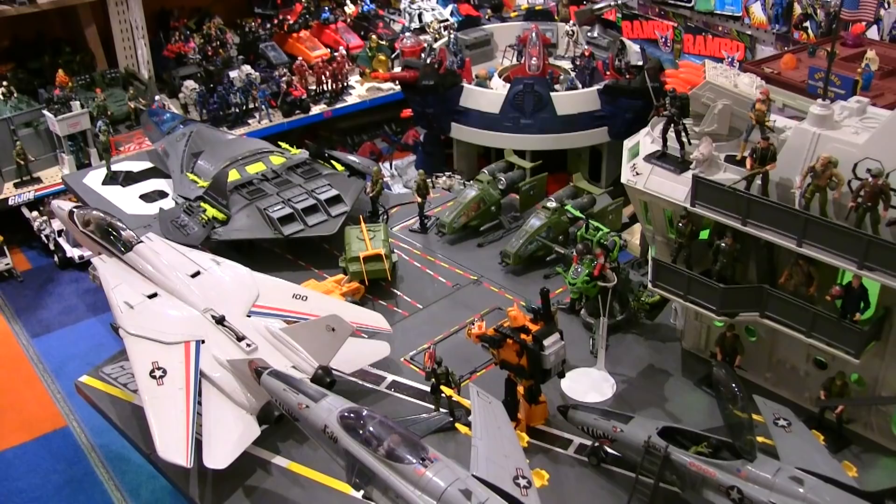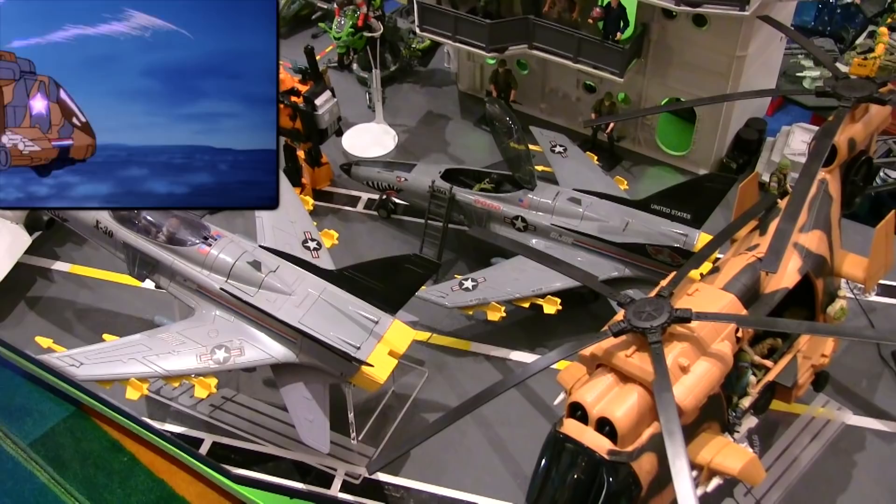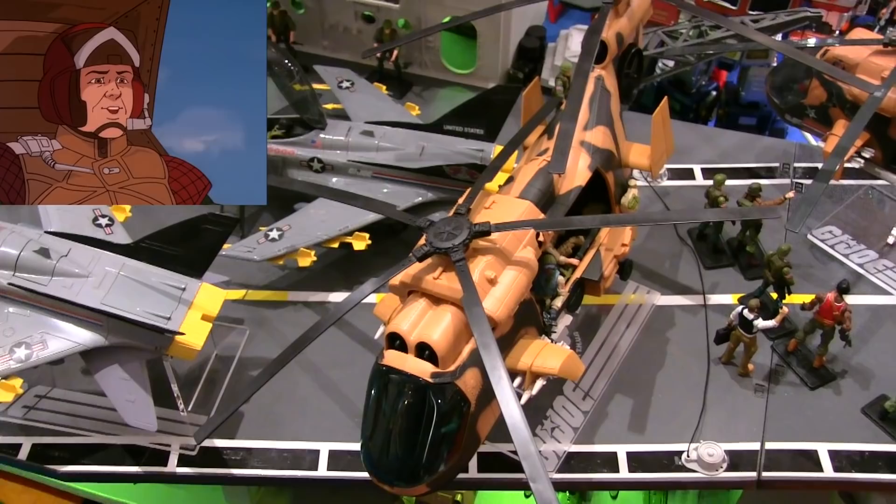Yo Joes and Janes, time for another Patreon special mission. This one's from General Hector Martinez and it's for one of my favorite vehicles that occupies the deck of the ultimate USS Flagg. Here it is — it's the G.I. Joe Tomahawk.